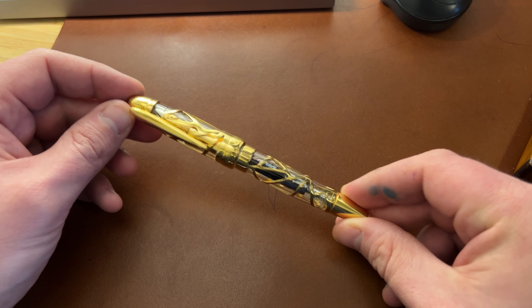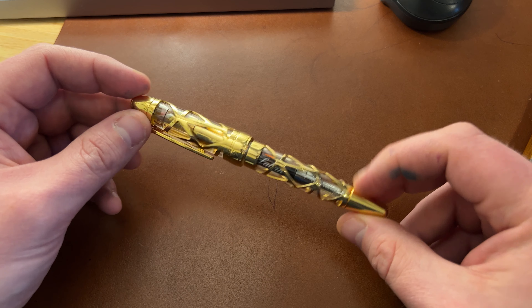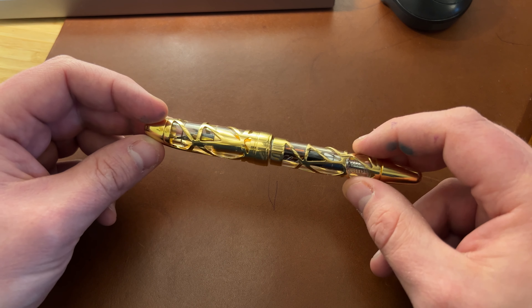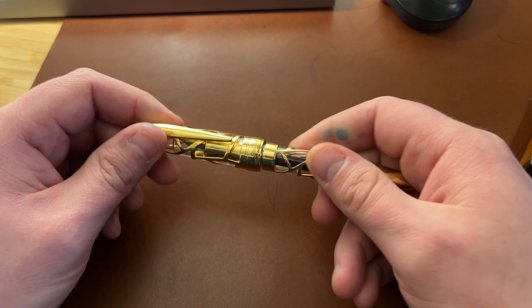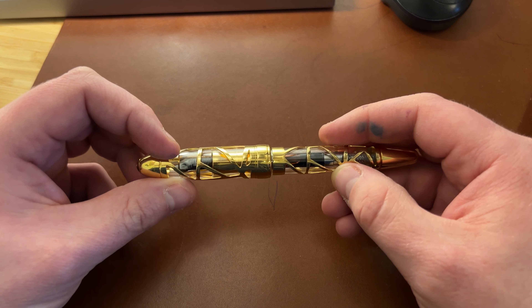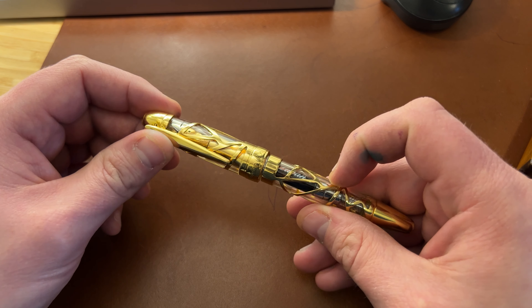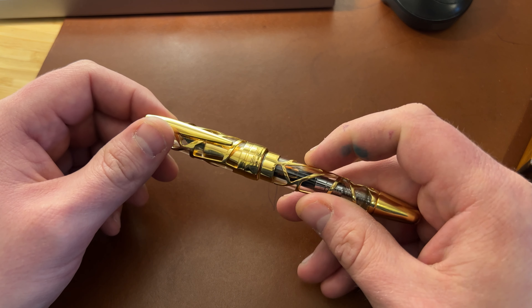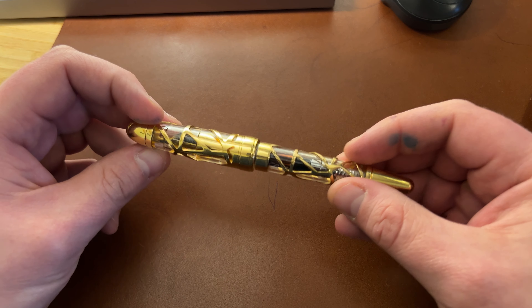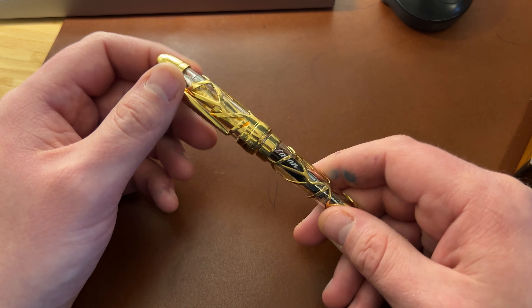This pen is very distinctive, as you can see. It has this skeletonised outer and a clear acrylic inner. It's metal of unknown makeup coloured in gold, and it's actually really nicely executed. There are no rough edges, it's consistent all the way around, and the design is well proportioned.